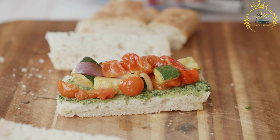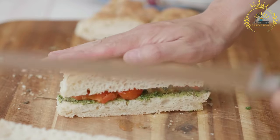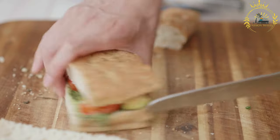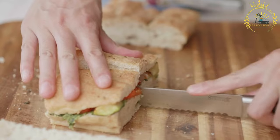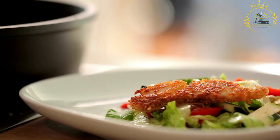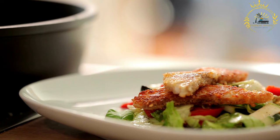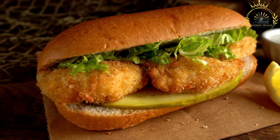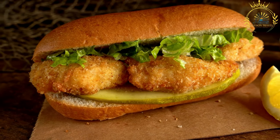To assemble: slice the bread or buns and lightly toast them if desired. Place a lettuce leaf on the bottom half, top with a cooked fish fillet, then add tomato slices, onions, or pickles, and drizzle with tartar sauce or other condiments. Place the top half of the bread over the toppings to complete the sandwich. Serve while still warm as a main meal or cut into smaller portions for a snack.